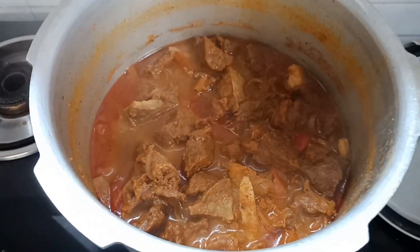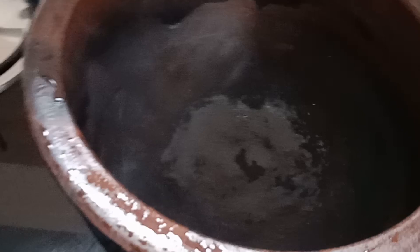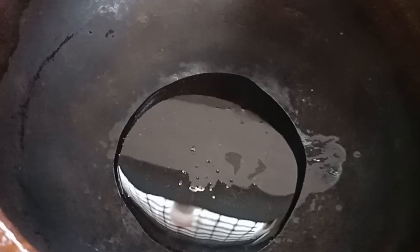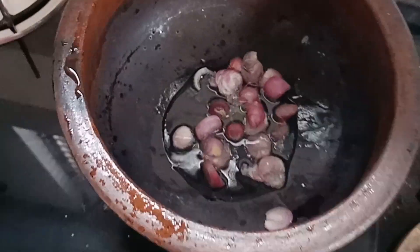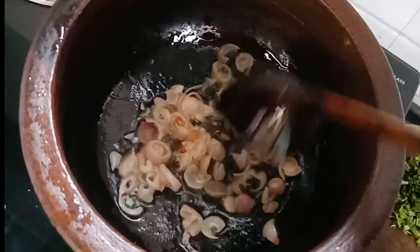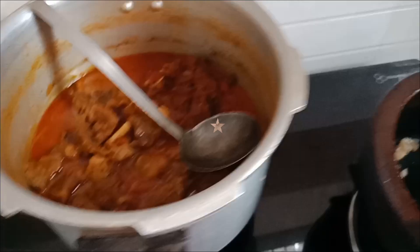Let's make a curry. We will cook it a little bit. We will also cook a little bit of beef — it is nice to tie it a little.